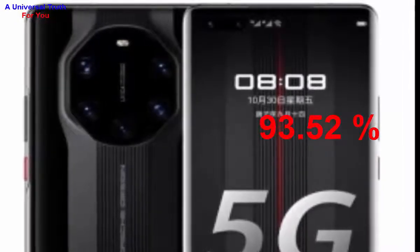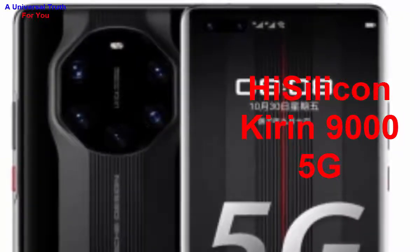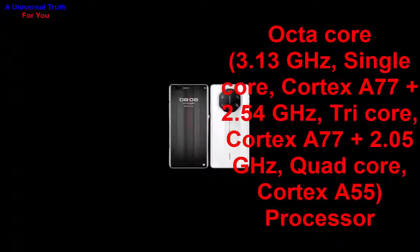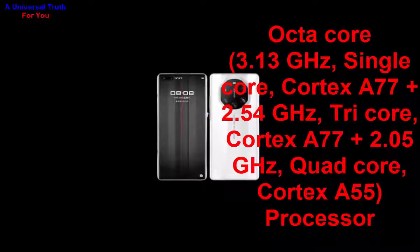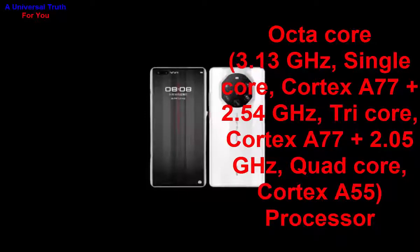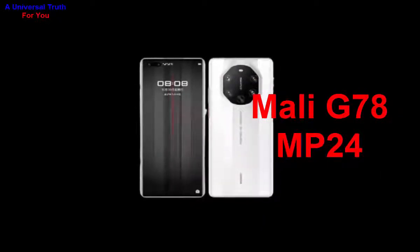Now let's look at its performance. The chipset used is the HiSilicon Kirin 9000 5G. The processor is an octa-core configuration: 3.13 GHz single-core Cortex-A77, plus 2.54 GHz tri-core Cortex-A77, plus 2.05 GHz quad-core Cortex-A55.